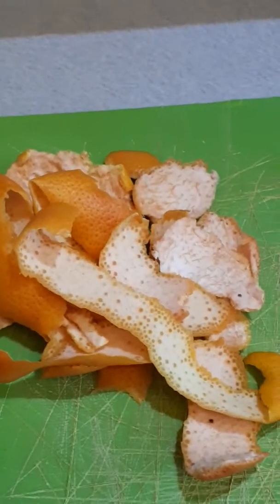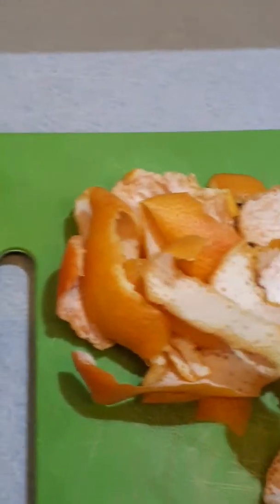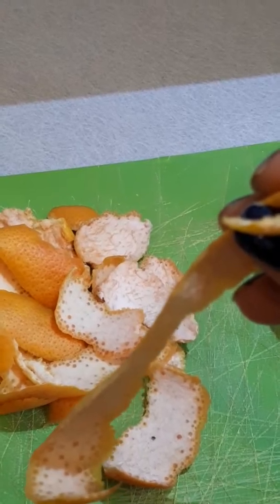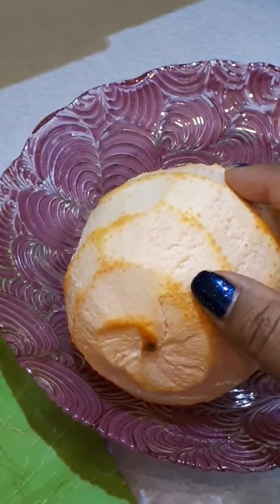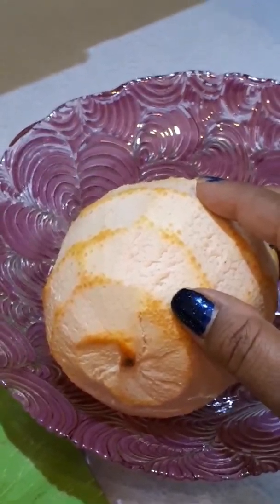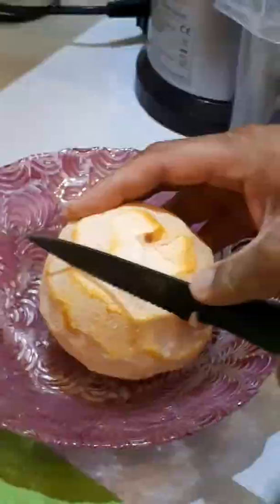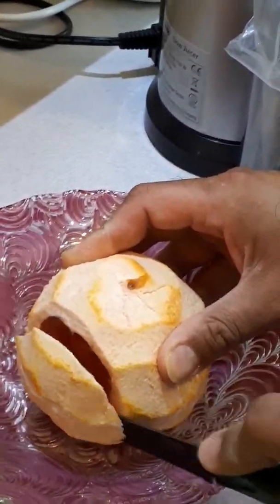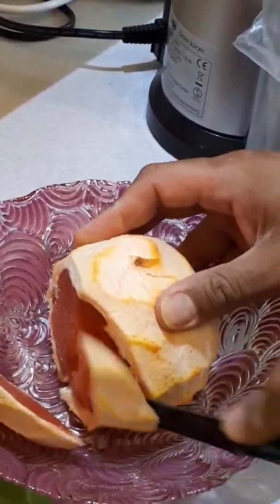This grapefruit has just been peeled, and it's been done quite finely — cut quite thinly — so you're not actually losing too much of the fruit. You want to make sure the white skin is still on there, because that is actually where most of the bioflavonoids are in the fruit, so use a sharp knife to cut with.